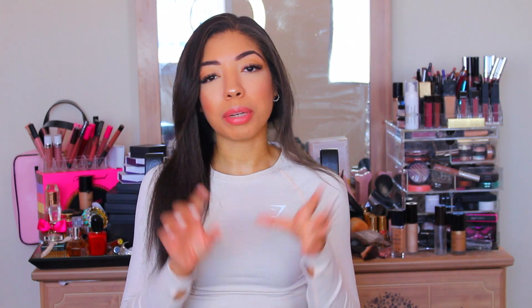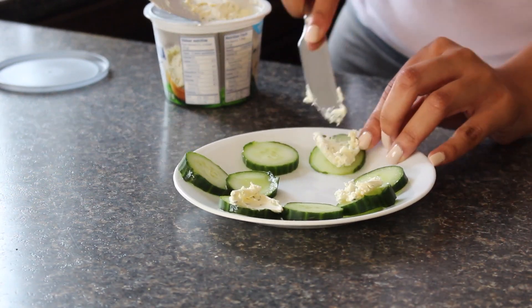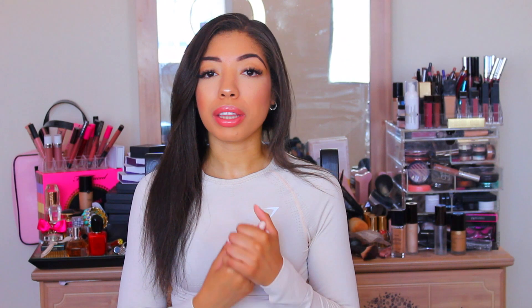Tip number four is to snack better. A lot of these tips are food-related only because it's true what they say — abs are made in the kitchen. I personally revamp my snacks to be even cleaner than normal. Sometimes I allow myself more carby snacks like popcorners or little cracker things, but I limit those to two to three times a week. The other four days I incorporate healthy snacks. Some of my favorites are cut-up cucumber with hummus, cucumber sandwiches with thin light cream cheese at 35 calories a serving, and fruit medley — I absolutely love fruit.